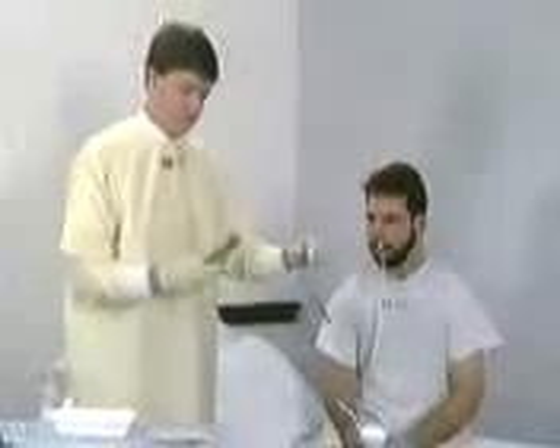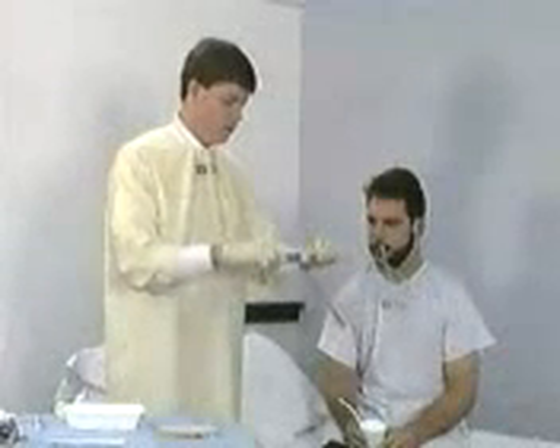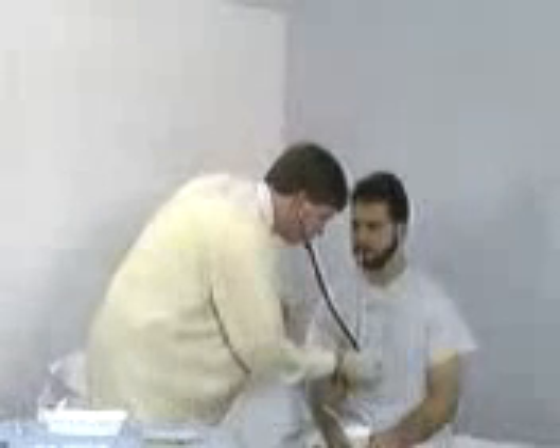Draw some air into a catheter tip syringe and connect it to the sump port of the tube. Auscultate the epigastrium while injecting air to check tube placement. Note the tube position should also be confirmed radiographically.